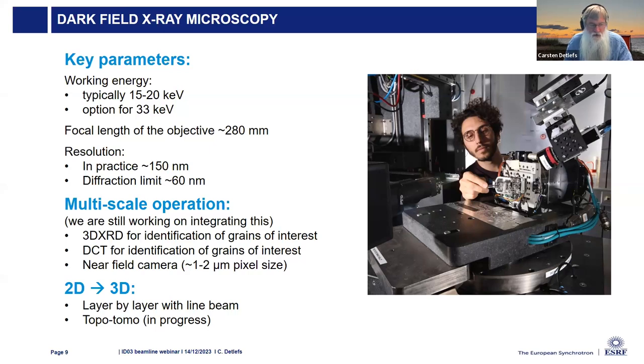A second 3D method is to rotate the sample about the diffraction vector Q while illuminating it with a large beam—a technique called topotomo. This is also being developed on ID11, and we're planning to implement it on the new beamline ID3.